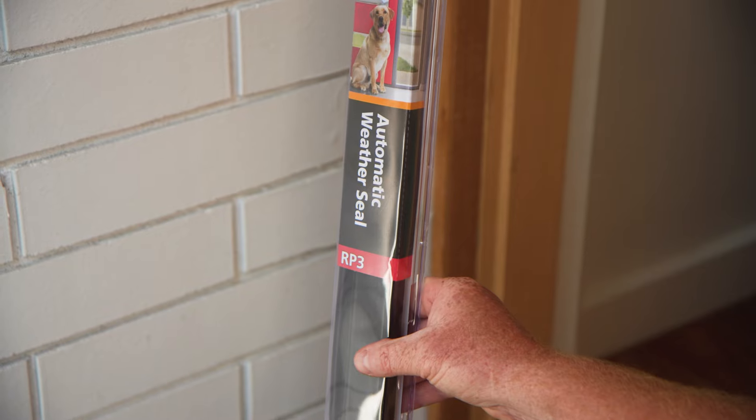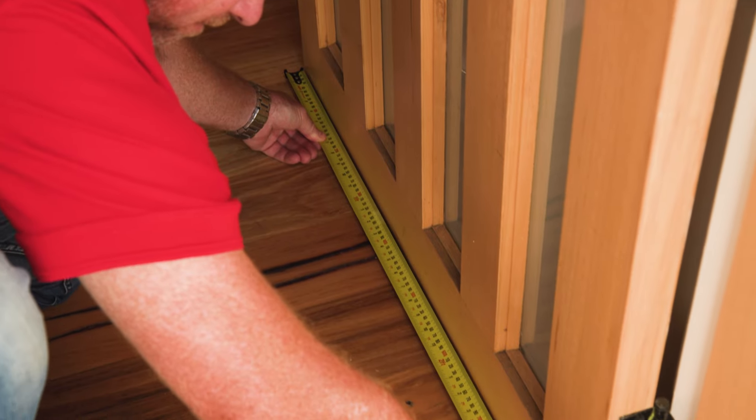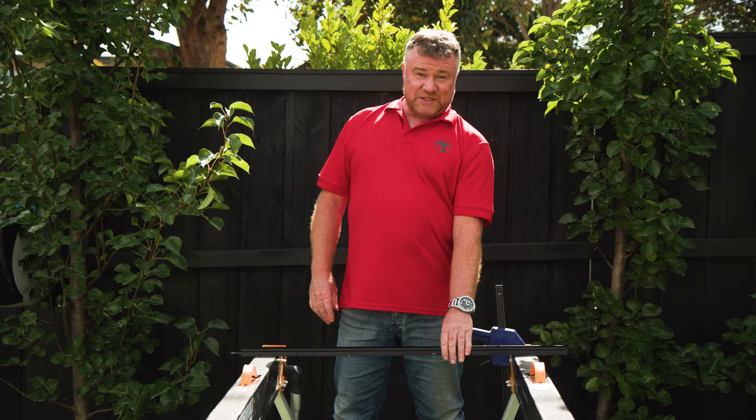Now you'll need to attach the bottom weather seal. Close the door and mark the sides to determine the correct width. Then measure and cut the weather seal using a hacksaw.